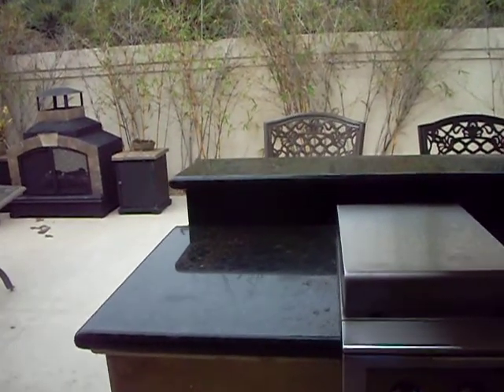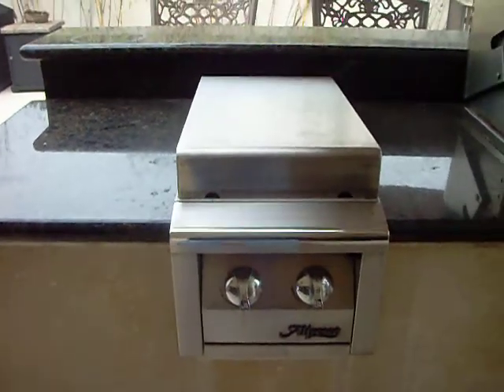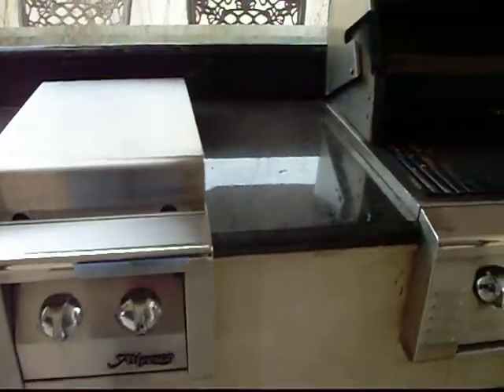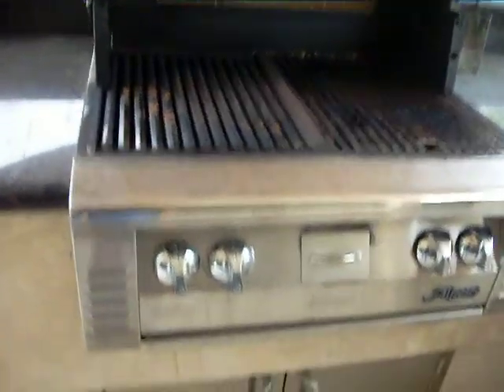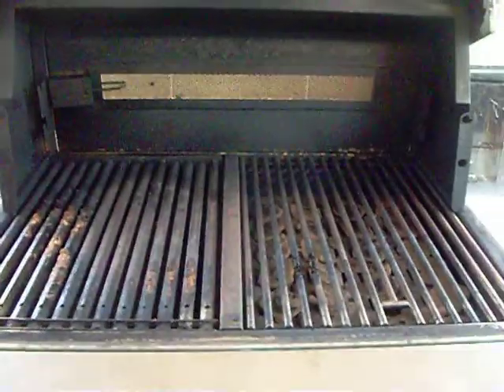All right, here we are in Jupiter. We are going to start deep cleaning and repairing this Alfresco grill. This is a 30-inch Alfresco grill with a searing unit and a regular conventional burner.